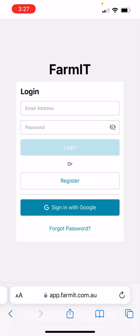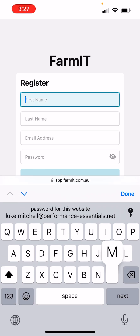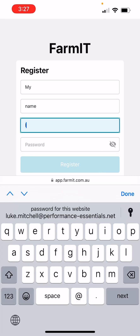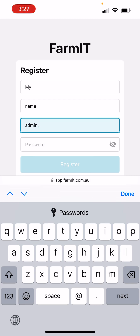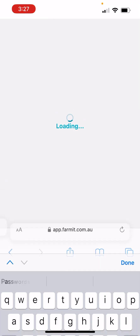Click on that link which will take you to the registration login page. Now this is the first time that you've accessed it, so we'll be using the register button, but from then on you can use the login. So click on register and we'll set up a dummy example for you and click register.